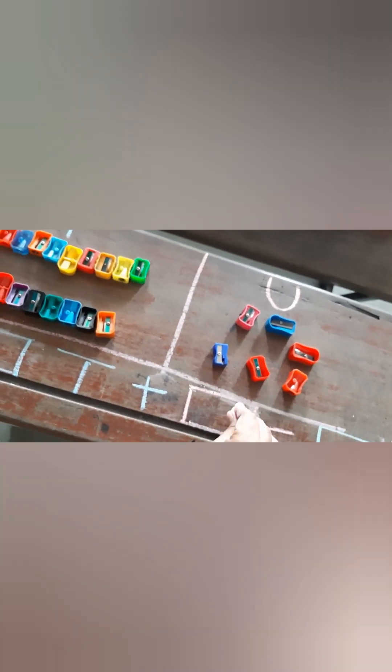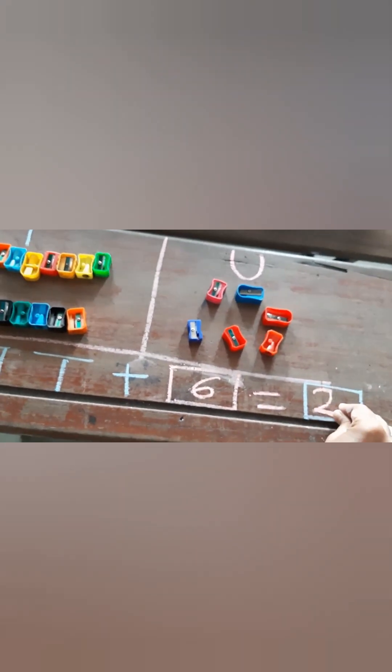Let's count the units: 1, 2, 3, 4, 5, 6. These are single units. So how many sharpeners in units? 2 tens is 20, plus 6 — 21, 22, 23, 24, 25, 26. The answer is 26.